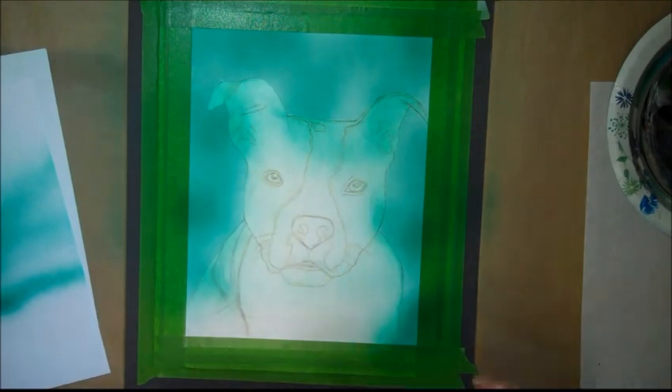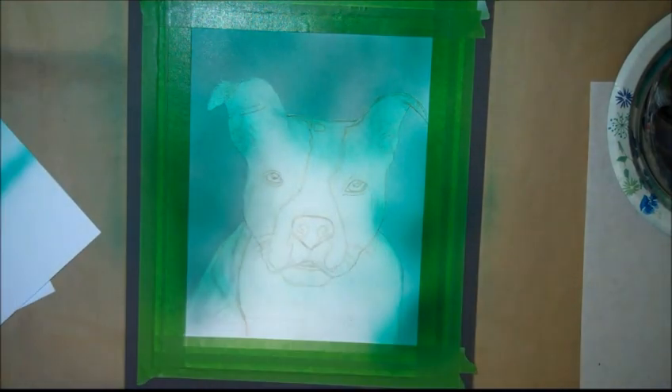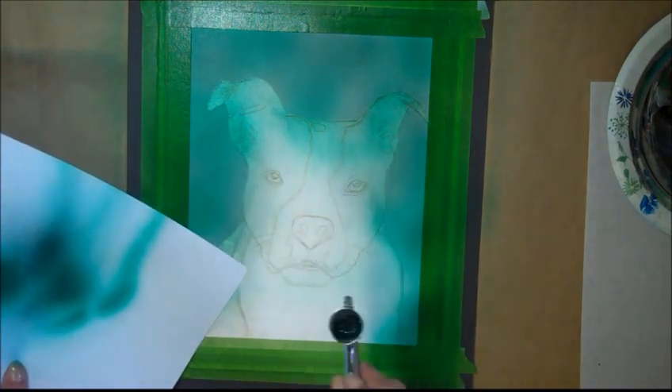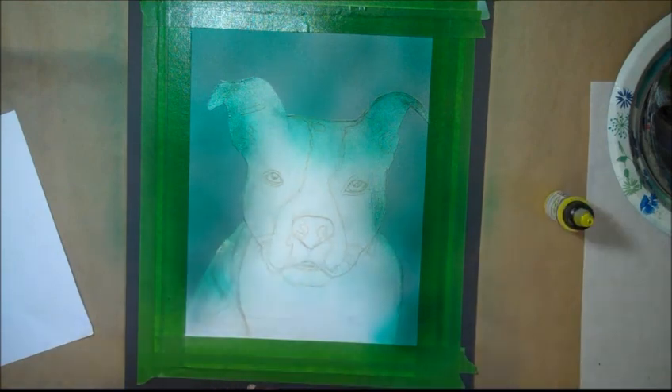I didn't want to do the grass, so now I'm spraying a little transparent black over the green. The frisket is a thin plastic and you use it as a mask, cut with an X-Acto blade with a very light touch.